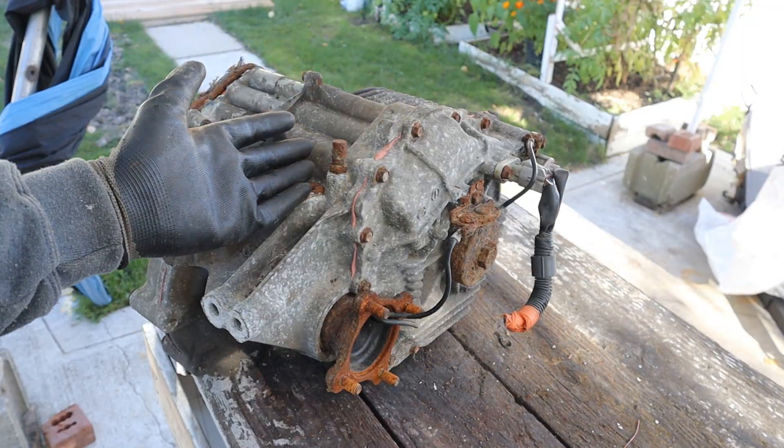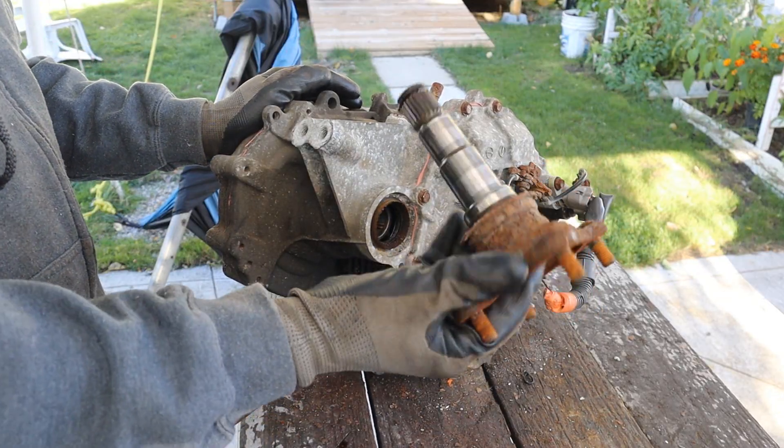This little transaxle is out of the back of a 2006 Lexus RX 400H that I'm tearing apart, and it's actually one of the first vehicles to have e-wheel drive. The first step is popping out the axle flanges.